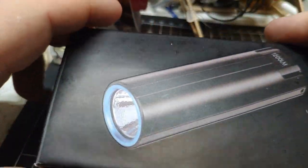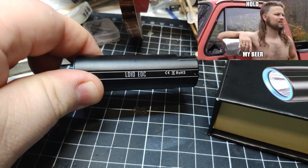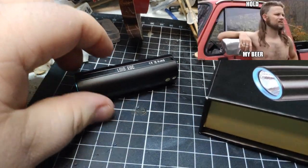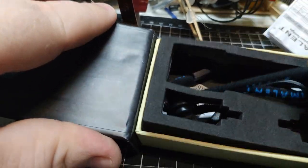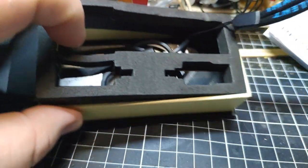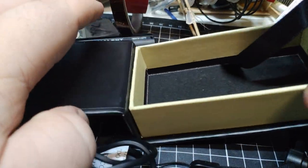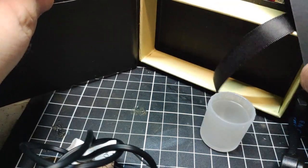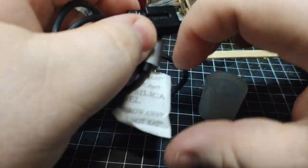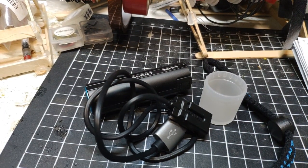It comes in a pretty cool box with a cover on it. It comes with the LD10 and a battery that is built-in — you cannot remove the battery, so keep that in mind. It also has a proprietary charger. You get instructions, the Imolet lanyard, the charger, a pack of silica gel to keep it dry, and a diffuser. For 18 bucks including the 18350 battery, it's already off to a pretty good start.